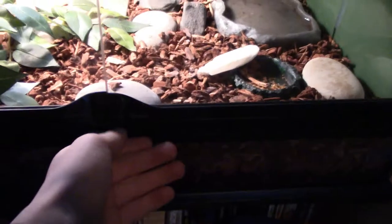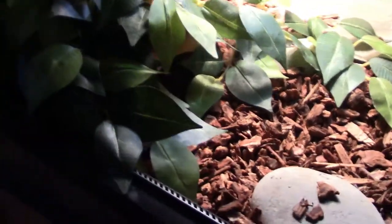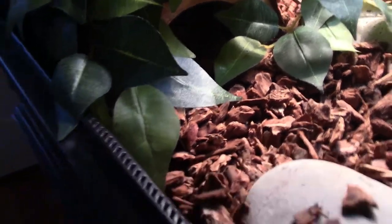You open it right here — there's a latch, you open it up. Right here, there's a plant, and then underneath that, there's a half log hide, and that's where Leo is right now. I don't know if you can see her shell, but she's hiding in there right now.